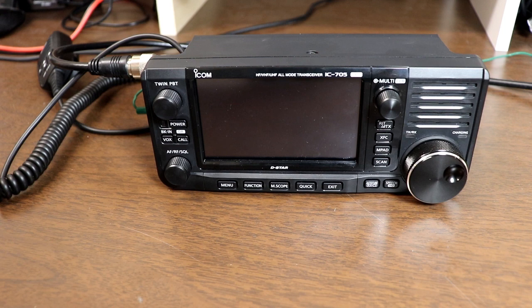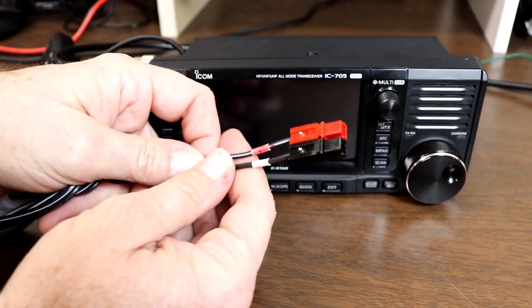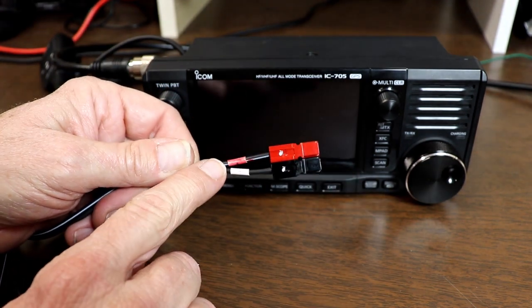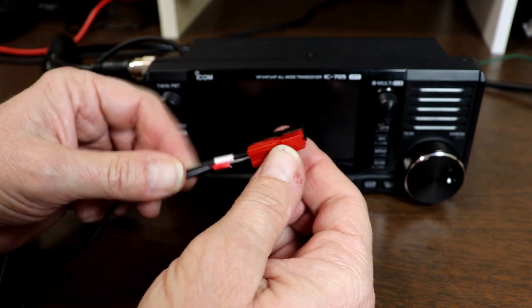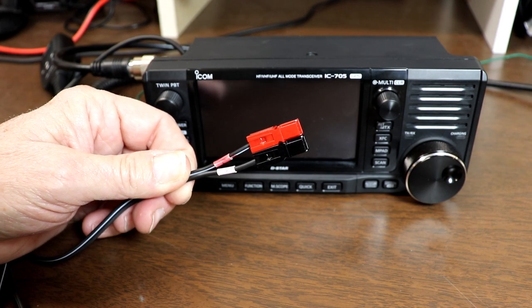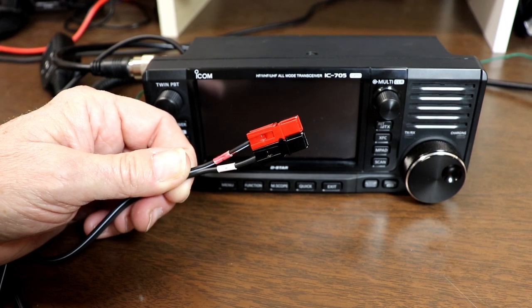One of the first things that I did was to put Anderson power poles on the 12-volt power cord that came with the radio. The other thing I did was to take a red sharpie and color the white heat shrink tubing on the positive wire. The two white heat shrink sleeves are labeled plus and minus, and the positive wire has a white stripe to identify it. Still, I like the idea of having it clearly red showing the coloring for the positive lead. With the power poles, it'll make it much harder to accidentally reverse polarity, but this will still help if the connectors ever get removed or replaced in the future.